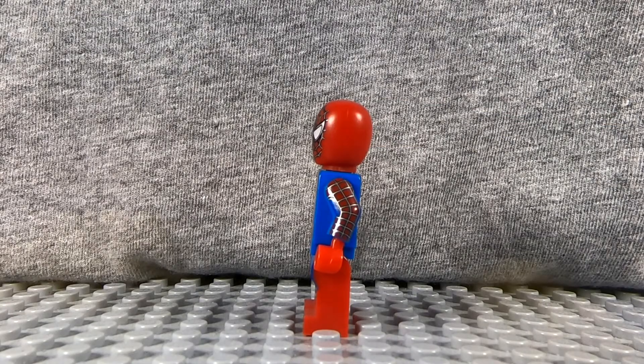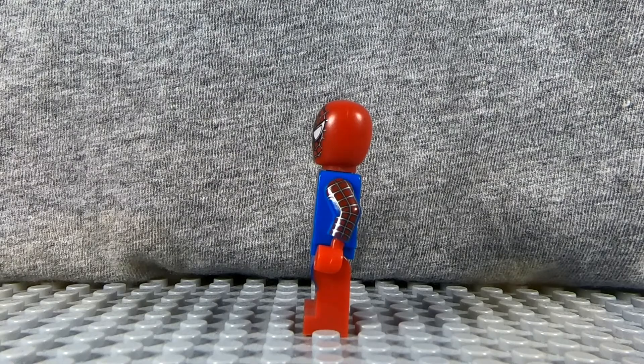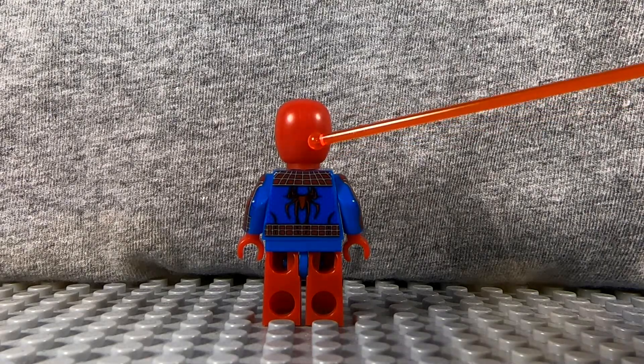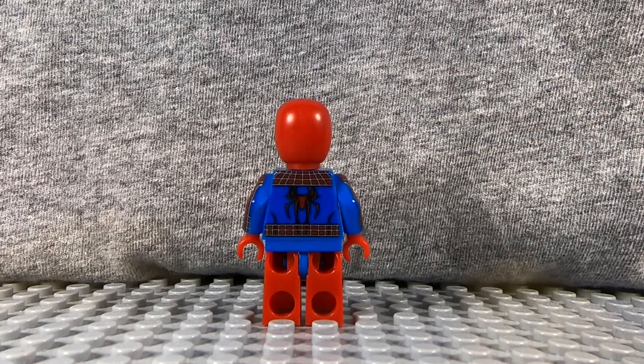If I hold up the actual Spider-Man head right here, you'll notice that the head comes right about here — it has a bit more of a front to it. This alternate head just looks tall and thin from the sides. The head also doesn't have any printing on the back, and I don't understand why. I think it would be cool to have some printing on the back — it would really make the head stand out, but it's just red with no other printing. Of course you don't have to use this head; you can use the regular minifigure head. But if you're going to include a spare head, make it look really good. I just don't like this head and I don't think it adds anything to the figure.